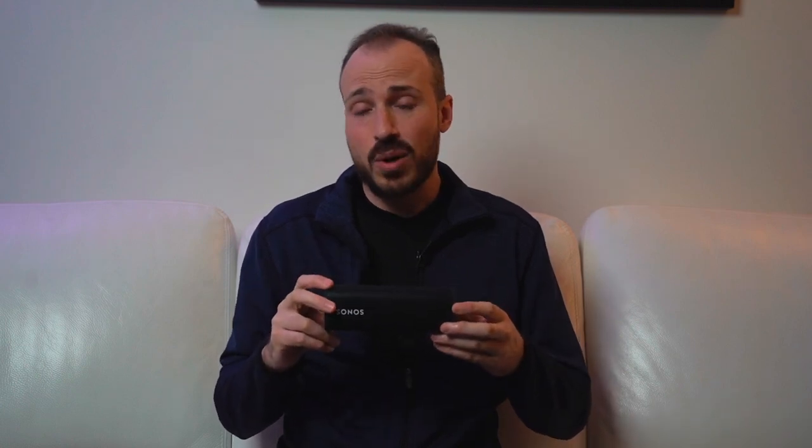For Sonos, this completes something of a circle because the Roam is the smallest and easily the most portable speaker the company has made. It's not the first portable speaker — that would be the Sonos Move — but the Roam is easily the one speaker you're just going to take anywhere. The Move is a speaker you'd use more at home in a portable way. You could take it with you, but it's a little bulkier and heavier. This is truly portable.